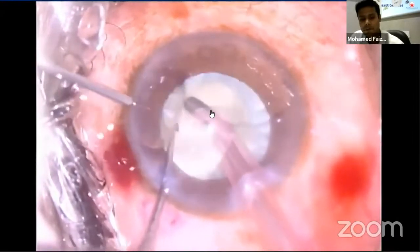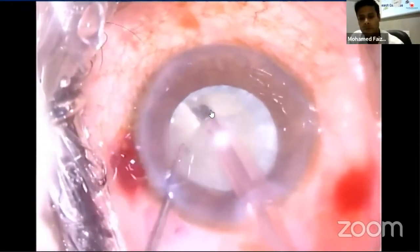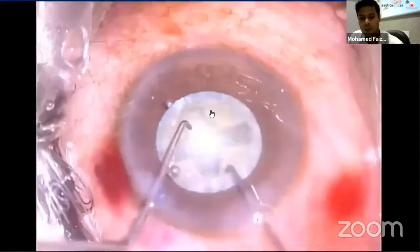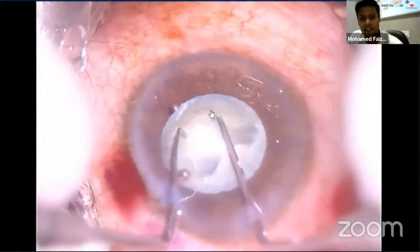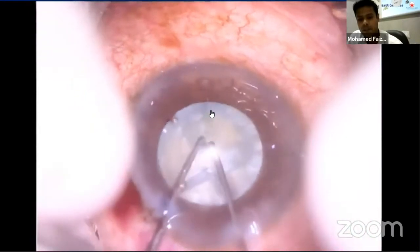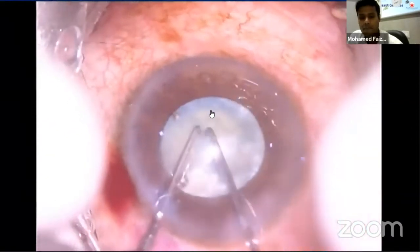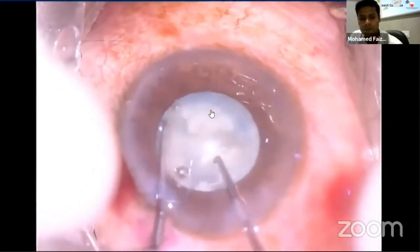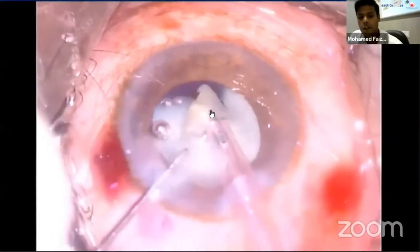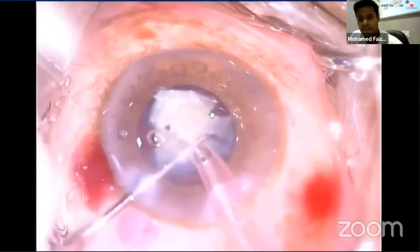Once a pair of cross grooves are created on the nucleus, the next step is cracking. Cracking can be done either by two choppers or with a chopper and FACO tip. Here I am doing conventional cracking — both instruments are placed deep in the groove and the quadrants are separated with an outward and slightly upward motion. Make sure the posterior plate is cracked; if the crack is incomplete, the instruments can be moved towards the unsplit area and the maneuver repeated. For quadrant removal, aspiration rate and vacuum are increased to better draw each quadrant into the tip, then it is emulsified and aspirated.